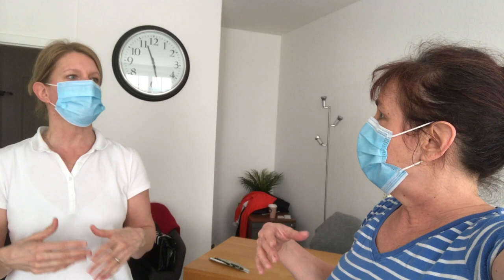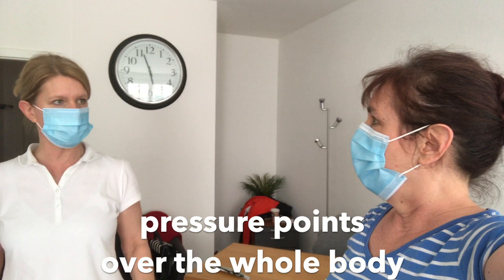I know reflexology. With reflexology we concentrate on like hands and feet, but Shiatsu is the whole body. And it's got a really global approach to the person.